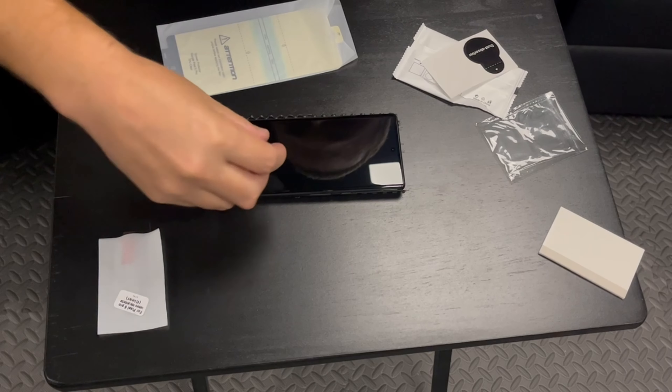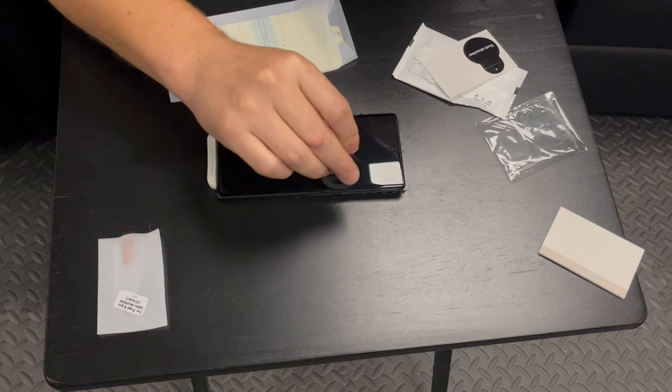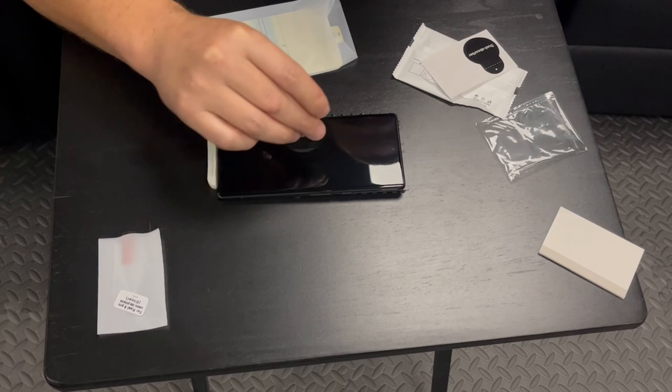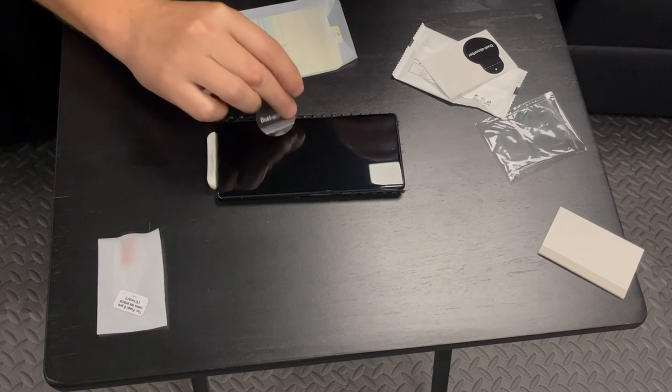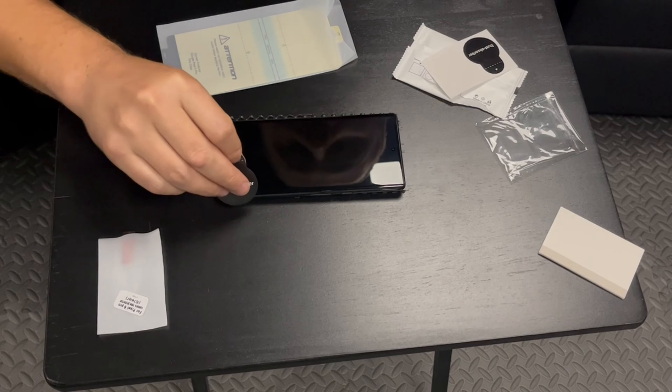Look down the screen to see if you missed anything, because this is your last chance to remove any dust before you put the protector on. If you miss one speck, you will end up with a bubble underneath, because that speck will push it up just a little bit.